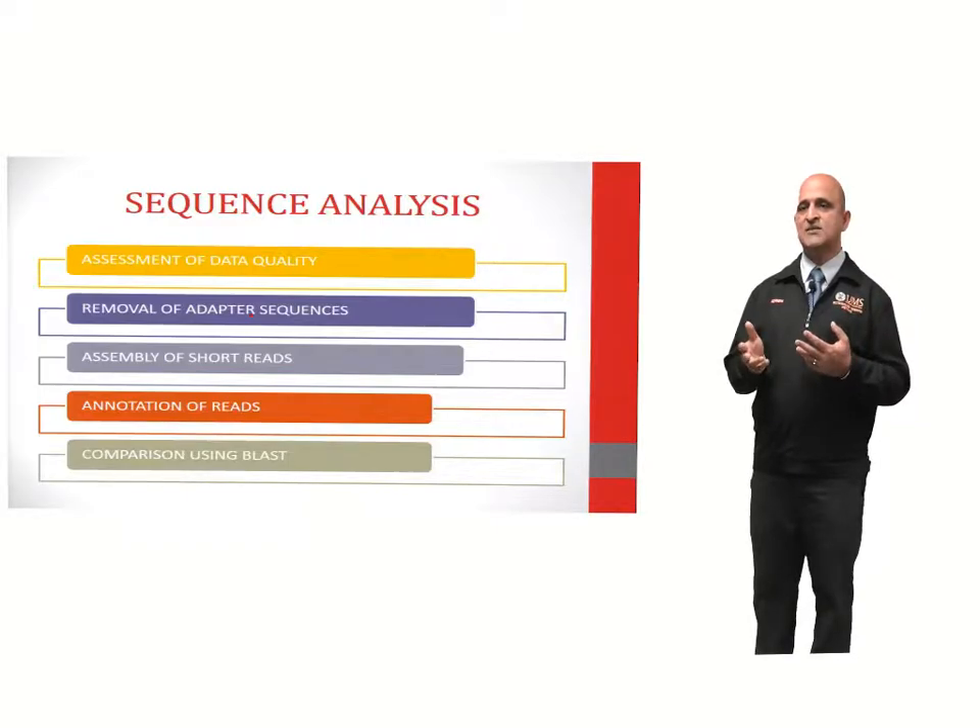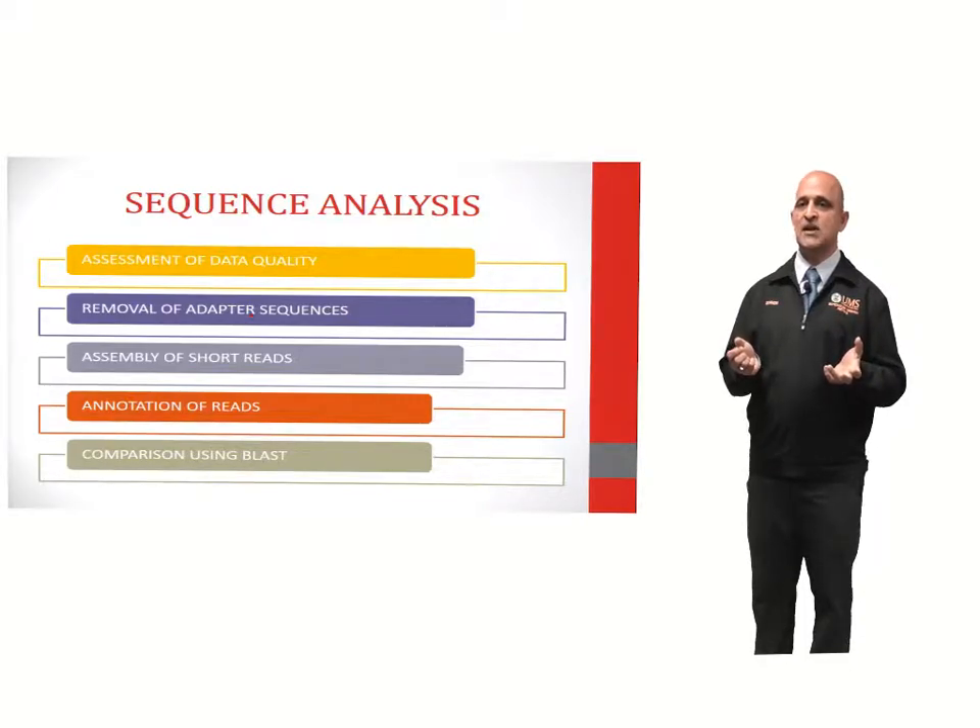The steps involved in sequence analysis are as follows. The first step involves the assessment of data quality. The second step involves the removal of adapters and tags. The third step involves the assembly of short reads. The fourth step involves annotation of reads. And finally, assembled sequences can be compared with available genomic data using the basic local alignment search tool algorithm, commonly known as BLAST.